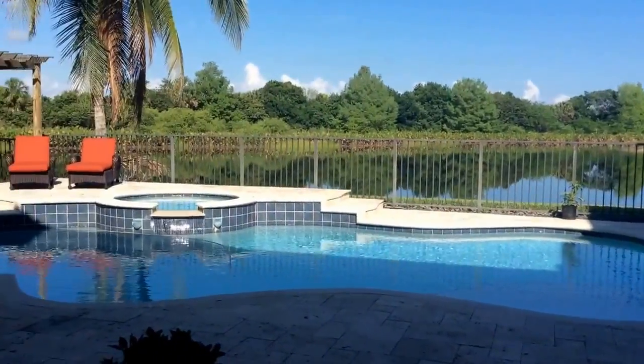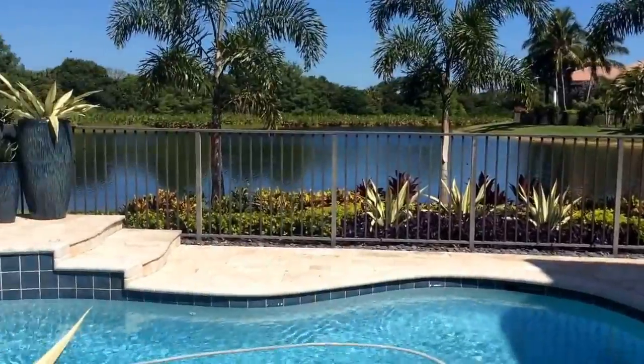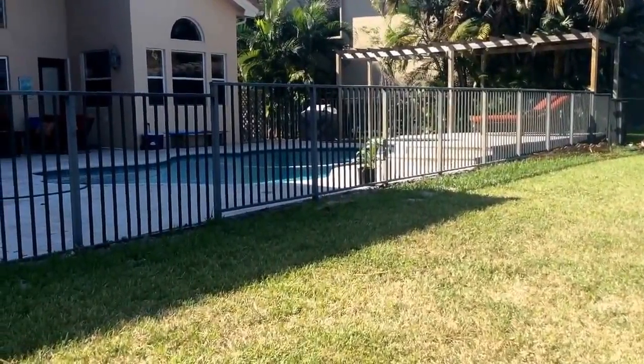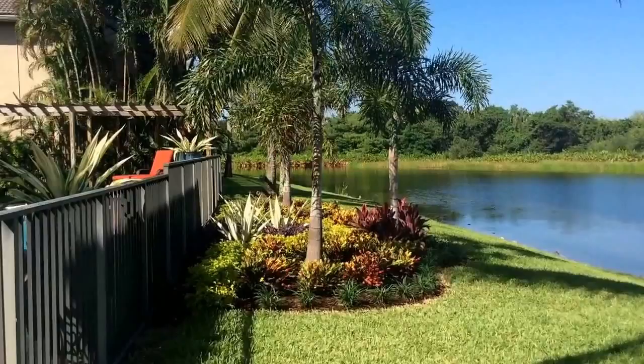Here's the before shot and here's the after. Let's take a look at all the individual gardens to give you more detail. The view of the garden from the back. Here's the before and here's the after.